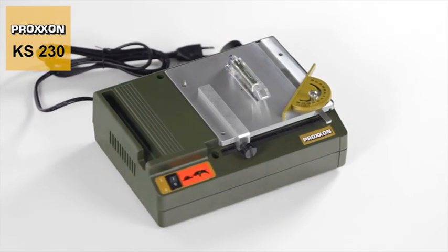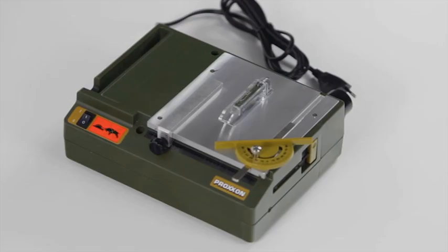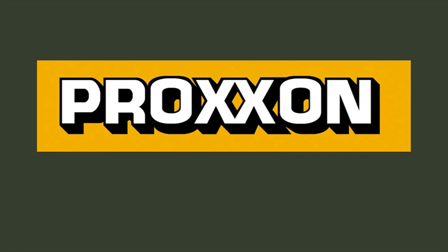This all makes the KS230 a highly flexible tool for the most varied of applications. Proxxon, tools with character.